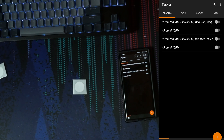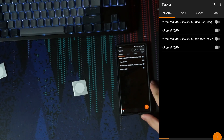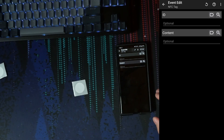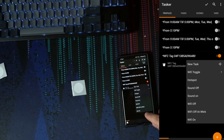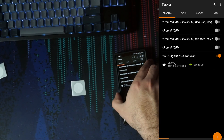Tasker can be an extremely complicated program, but I'll show you how to assign an NFC tag to any task you already have. Go to profiles, press the plus icon, select event, search NFC, scan the tag for the ID — it may prompt you to format the tag to work with Tasker, that's fine. Once you have the ID, go back and add a task to it. For example, if I want sound off, I scan it and it runs that task. Super simple.